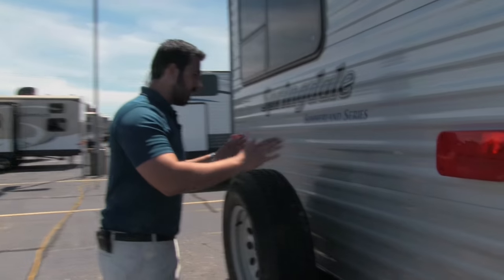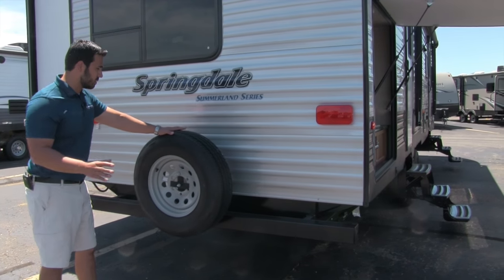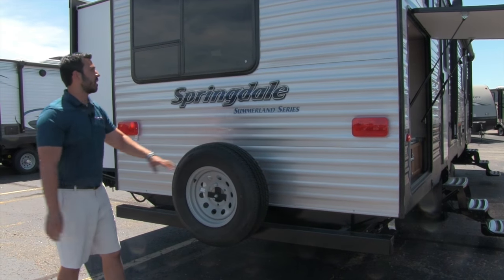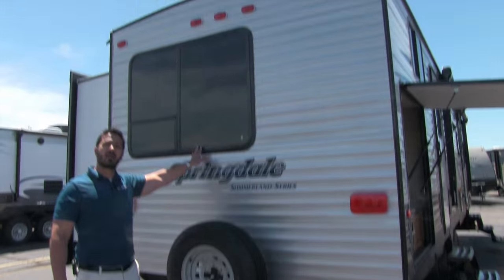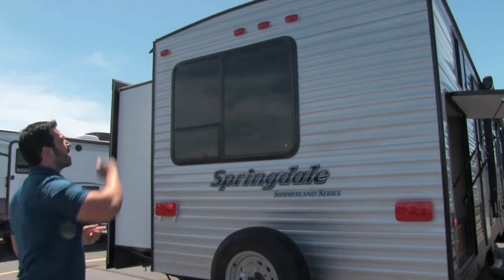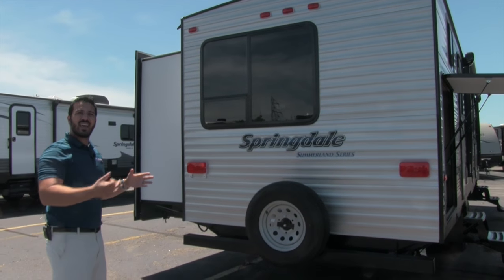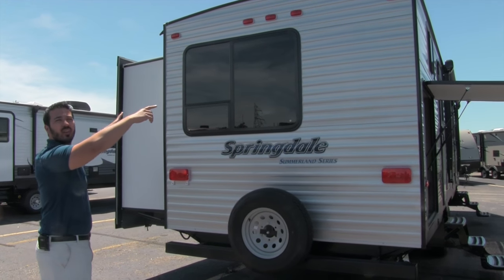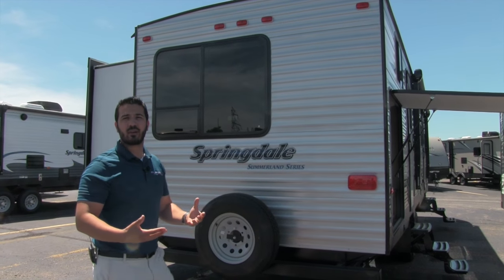Coming around to the back, you do have a spare tire on this unit — hopefully you never have to use it, but it's always nice to know you're safe. There's also a rear window that lets in a lot of great light in the back bunk room. Last but not least, if you look up at the roofline you'll see the nice crowned roof — water won't sit on top, it naturally runs to the sides, and the rear rain gutter takes it to the front and back of the RV instead of dumping down on your campsite.